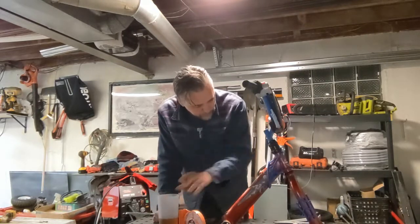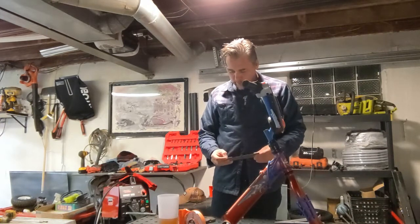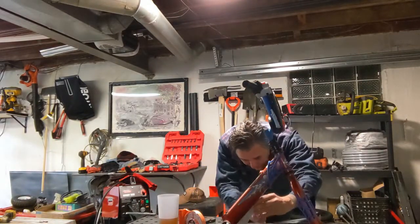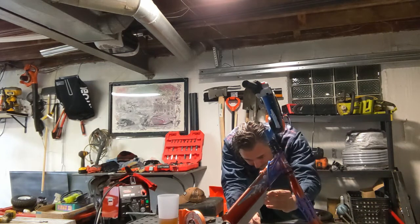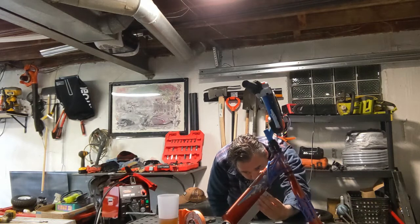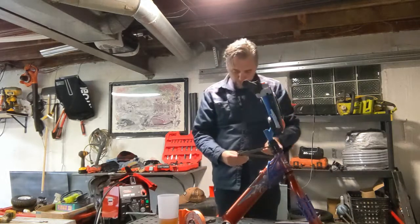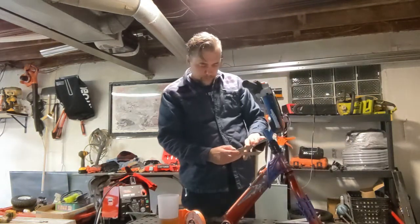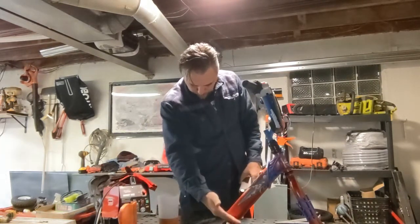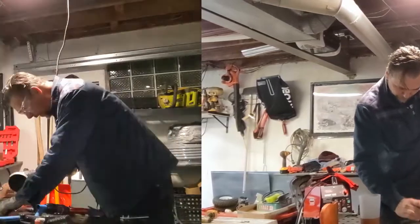What I'd like to get is a 45-degree angle here. What I have now — currently we're at 46.1 degrees. I do want to lose this section here. I'm going to weld up right through this — actually, we're going to weld right here.